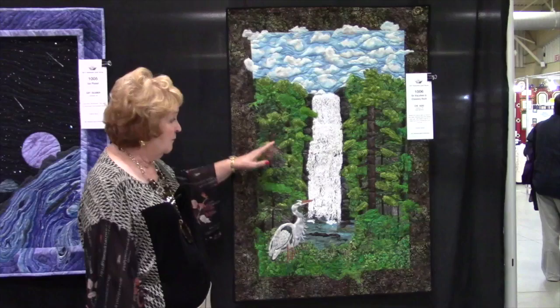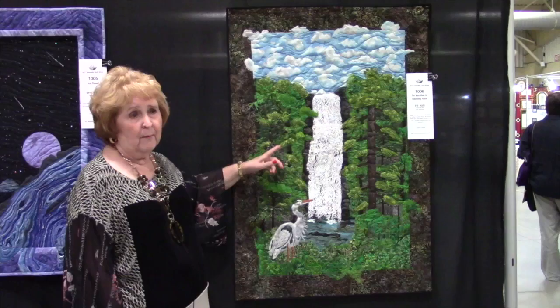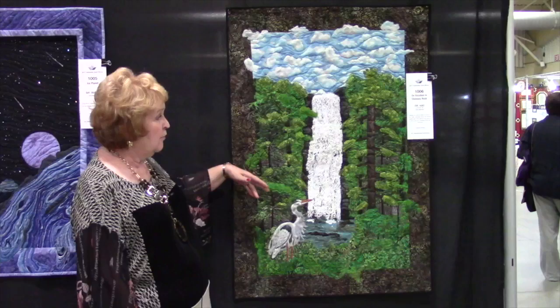There are about 500 pieces in this quilt — I kept count — and there are several thousand stitches. I have a sit-down machine and it does count stitches, so I do know that there are several thousand in here.